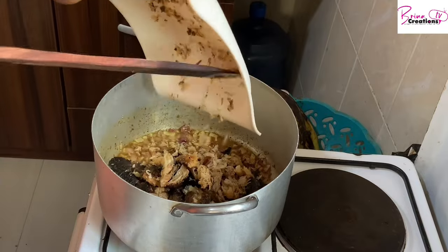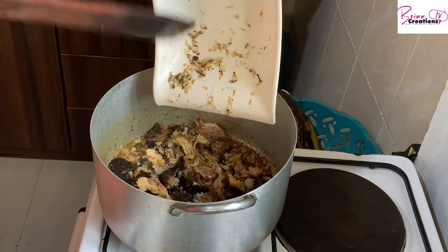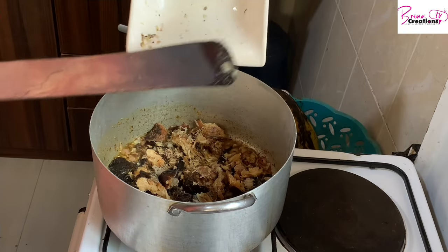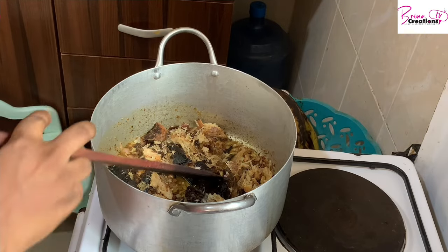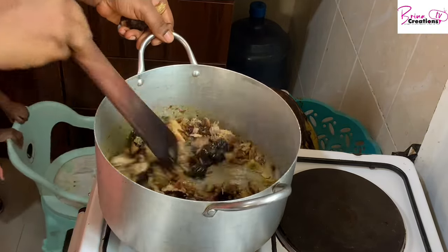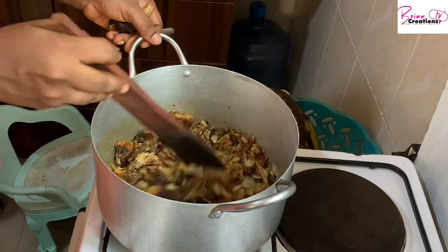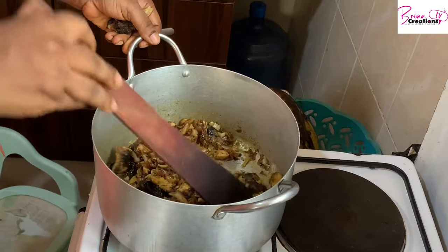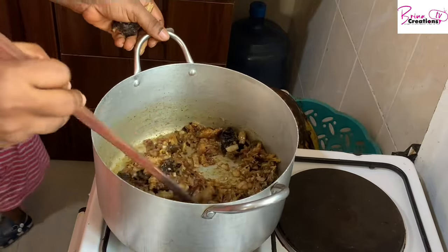I'm adding my dry fish — this is already deboned and washed. I'm frying it to bring out the flavor and enhance it through this process. Just stir a little bit and allow it to cook. At this point, if you want to cover it to steam very well, you're free to do so — it will help too.